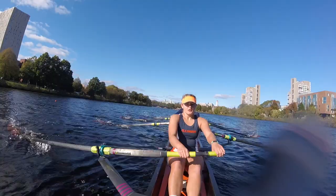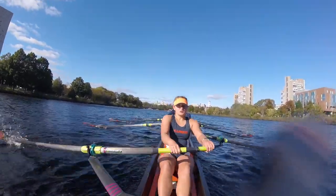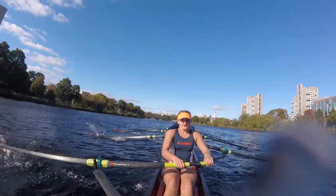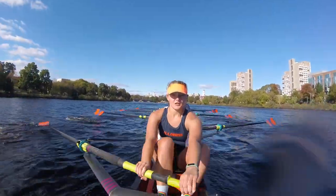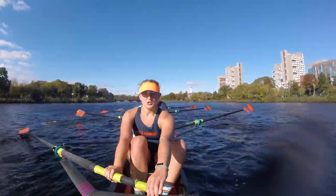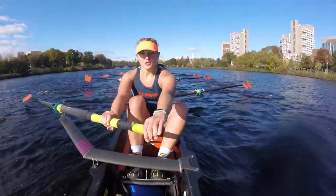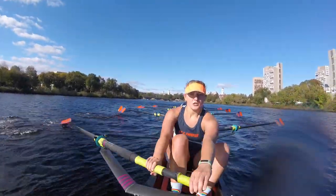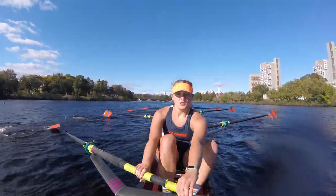I want to keep a tight line to the orange buoys! Starboards, start pressuring up gradually! Hell yeah! Hell yeah! Let's go! Heads in the boat! Eyes up! Sitting nice and tall! Let's see how many more we can take! We're really moving! We're at a 30! I'll take it! Alright! Starboards, start giving it to me, slowly but surely!